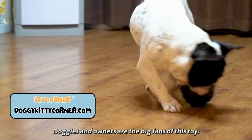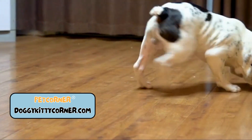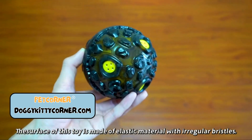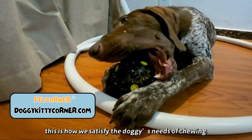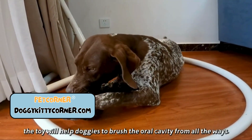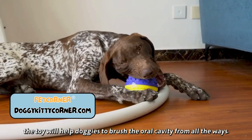Doggies and owners are big fans of this toy. The surface is made of elastic material with irregular bristles — this is how we satisfy the doggies' needs of chewing. During chewing, the toy will help doggies to brush the oral cavity from all angles.